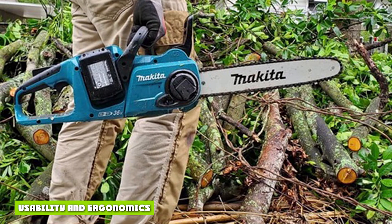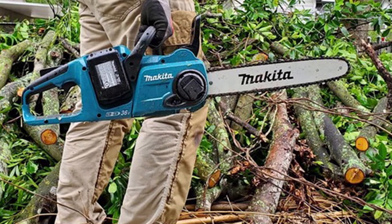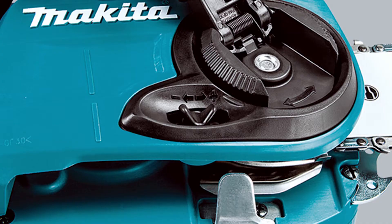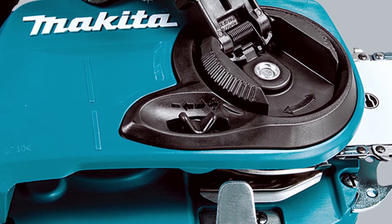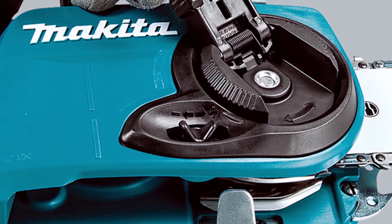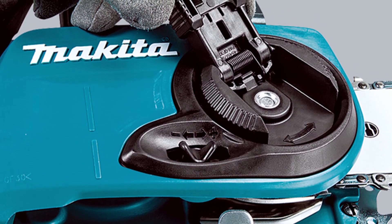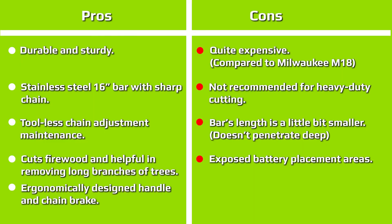Usability and ergonomics: this is a cordless saw, so all you've got to do is ensure the batteries are charged, along with a full tank of bar oil — it's impossible to run a chainsaw without lubrication for the chain. You could technically run it with zero oil, but it will end up burning out the bar and chain and potentially damaging the electric motor. So while there isn't any fuel to mix or filters to replace, make sure you do the bare minimum or you'll end up with a very expensive repair bill.